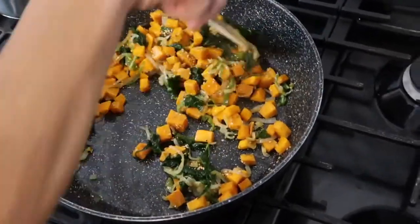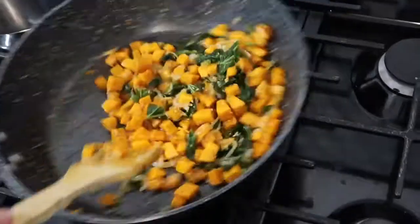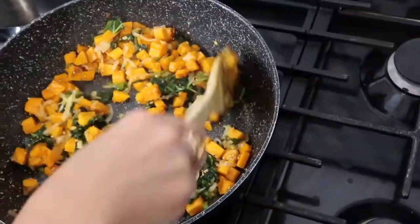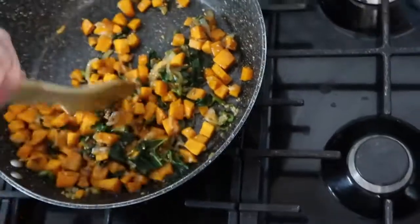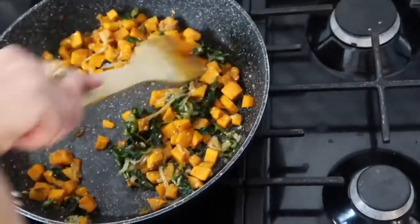Now I add sesame seeds and fry them slowly. It took me about five minutes until they got the right color.